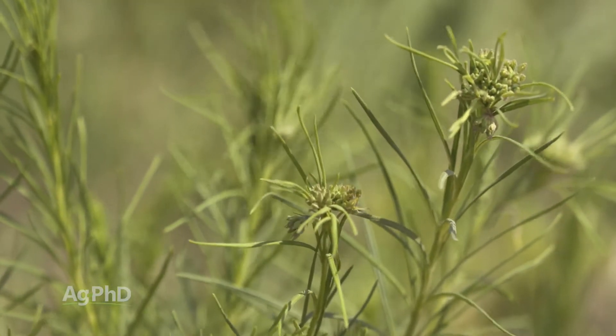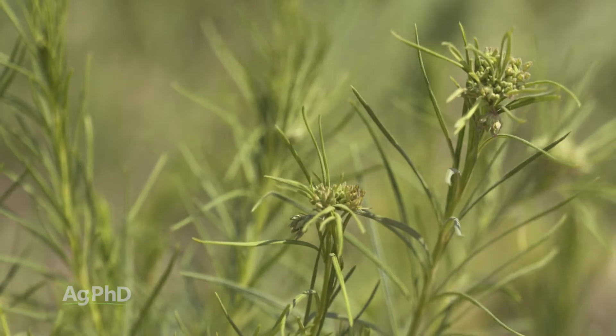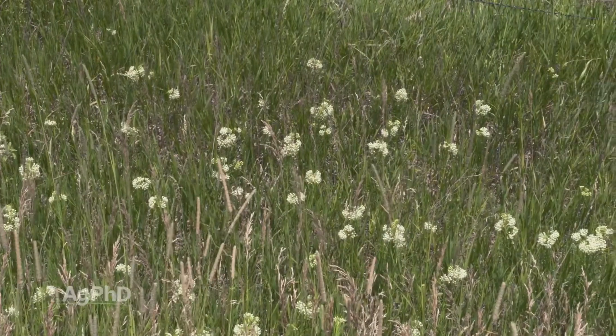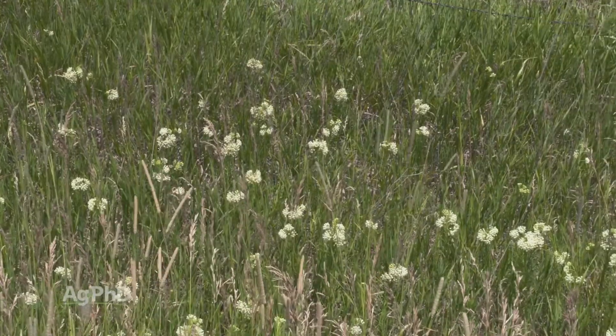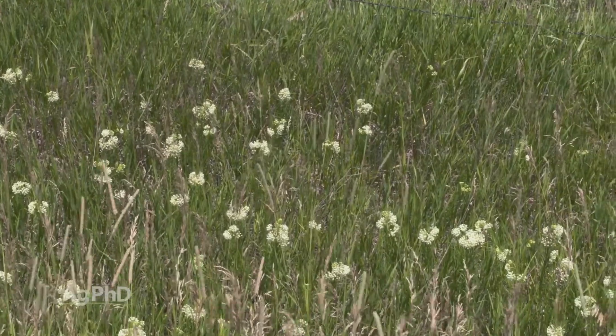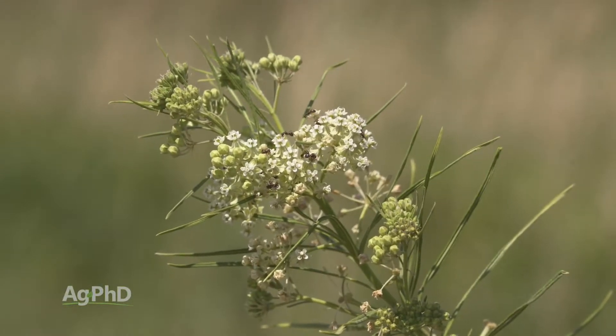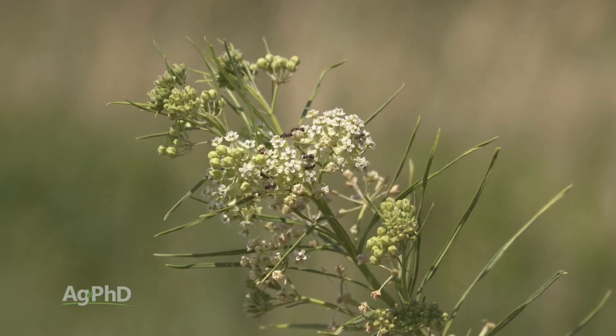It's an upright type plant with a very thin leaf, so it's different than a common milkweed that has a big wide leaf. You'll see these out especially in grassy areas, which is normally where we're fighting them the worst. We don't see them out in row crop fields, but if you did, it would likely be in a no-till situation because they don't really hold up to tillage very well.